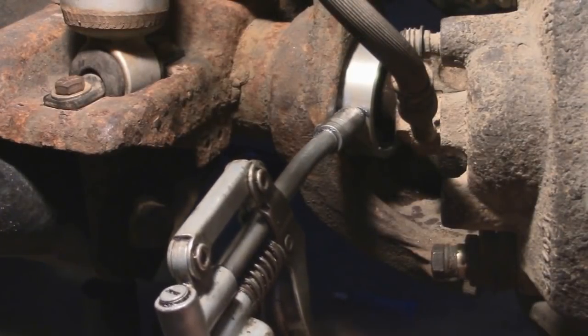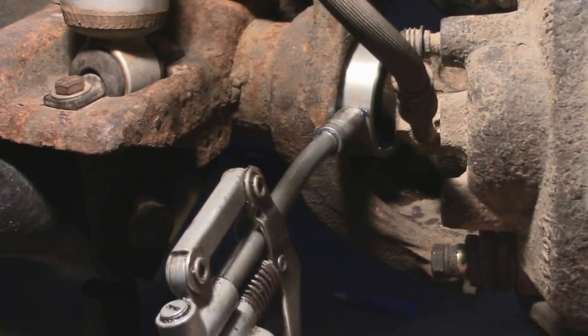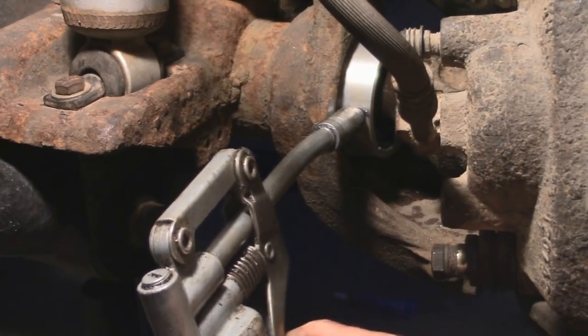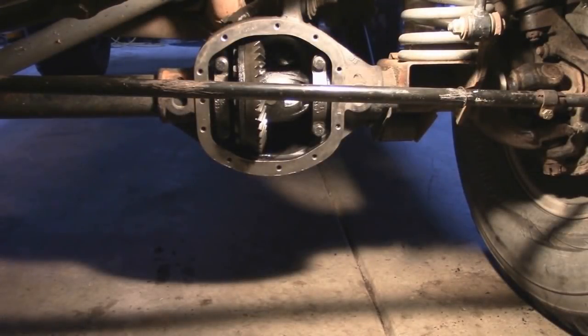Now is a good time to go ahead and grease up your seals. You want to basically keep greasing them until there's grease coming out of the sides. I went ahead and got the tires back on and off the jack stands. So now all there is left to do is put the diff cover back on and seal that all up, along with filling it up with diff fluid.